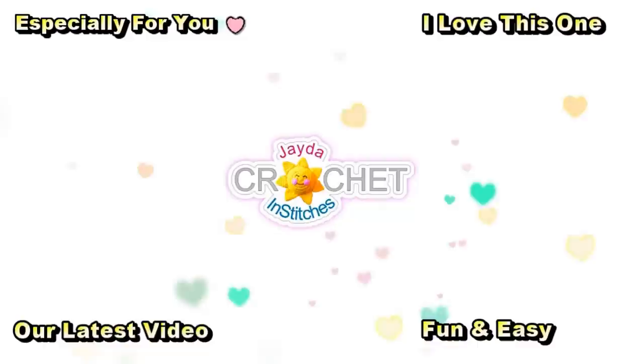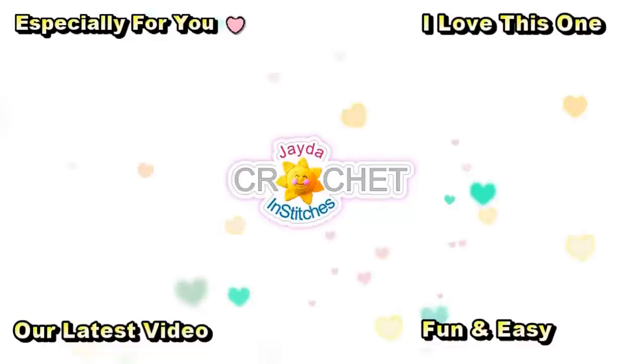Thanks for watching today! Here are some of our other videos you might be interested in — and don't forget to subscribe!